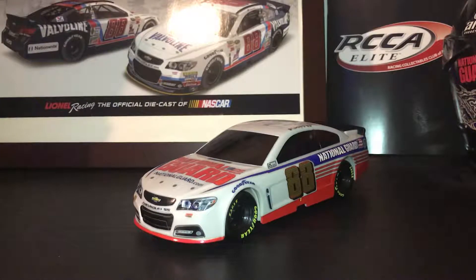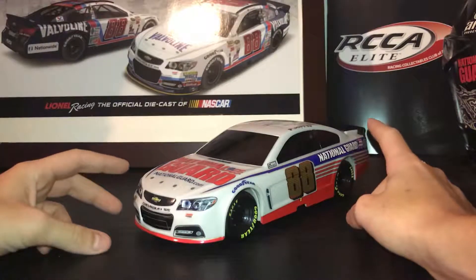Hello guys and welcome to another NASCAR diecast review. Sorry it's been a little bit — I'm running out of cars to do, so I gotta buy more cars. With that out of the way, let's get to this car today.